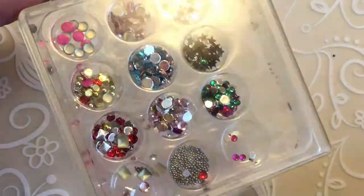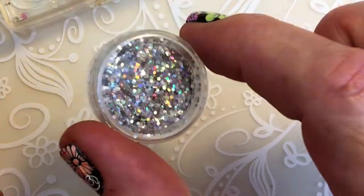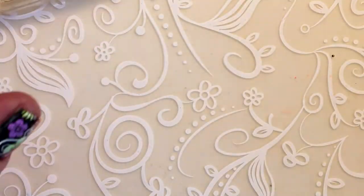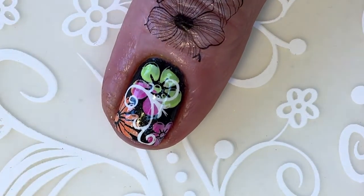These are some nail decorations I bought at my local shopping mall, and these I bought on Aliexpress. I'm going to use some nail glue.